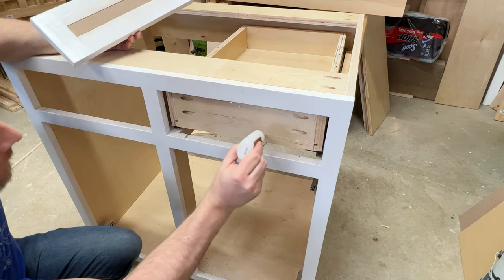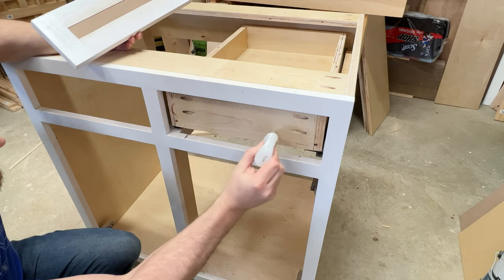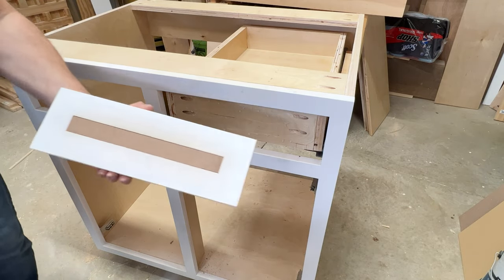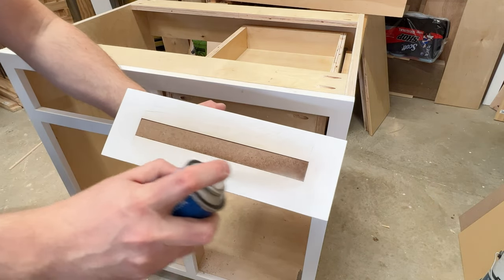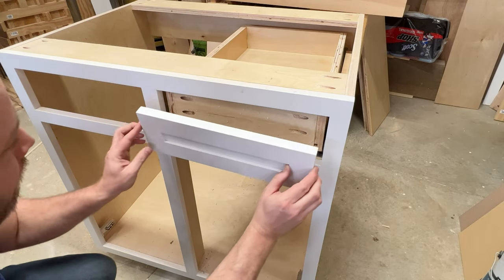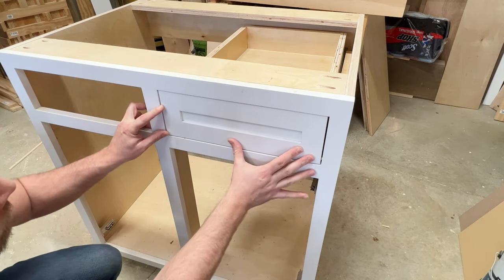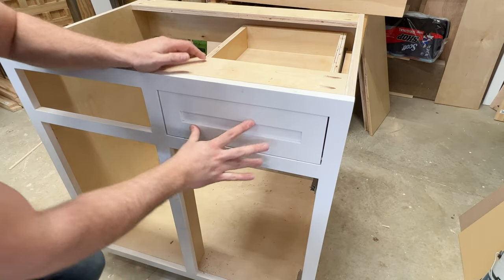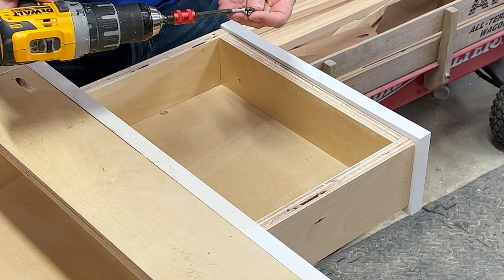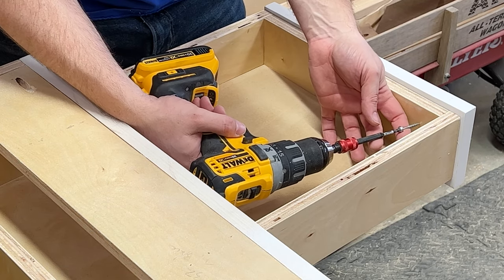I'm going to put some glue on the drawer and then come back later and screw everything together. We want to do this so we get a nice surface to attach everything to. I'm using a pocket hole screw to attach everything and simply attaching it to the side here.